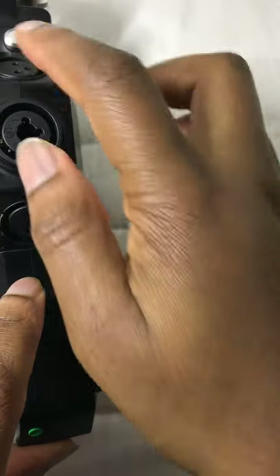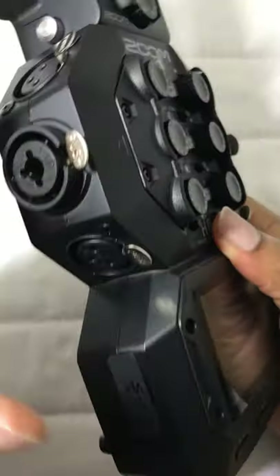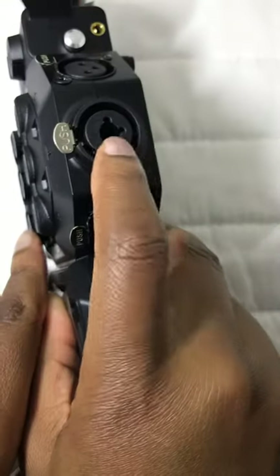Next we have the six XLR ports — four, five, six — with two of them taking quarter inch inputs.